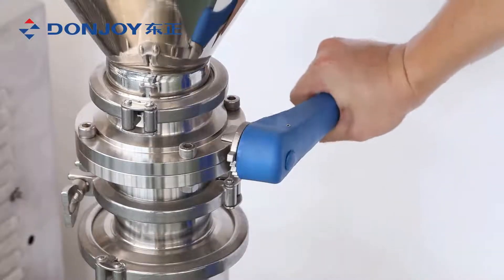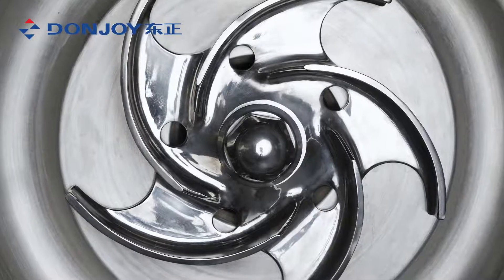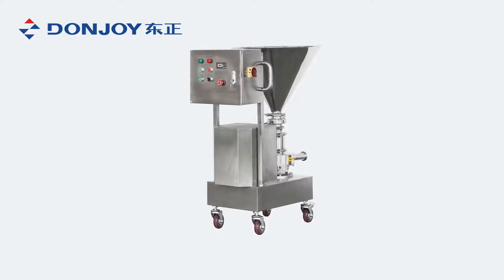With the certification of 3A and FDA, driven by motor, the impeller and mixing chamber rotate at high speed to throw around the mixture, creating vacuum at the center of the impeller to inhale media into the mixing chamber.